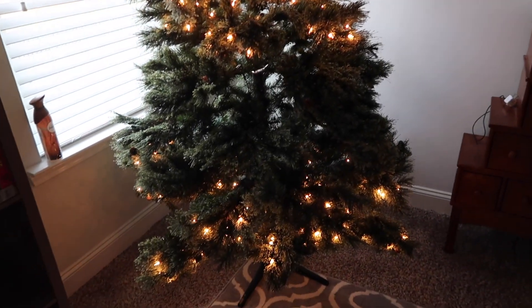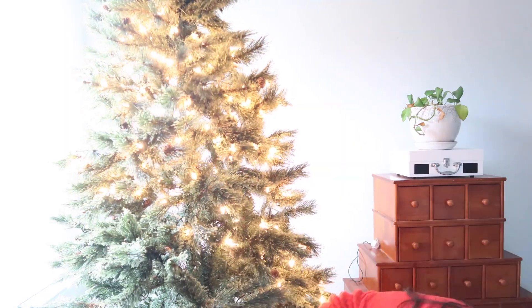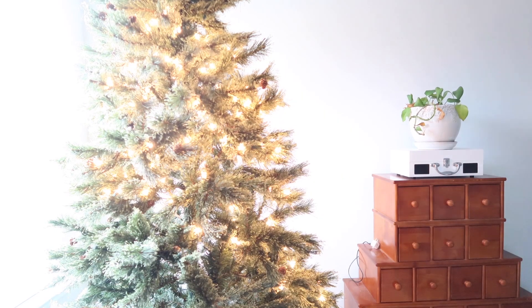That was the before shot — it was a disaster because this is right where the attic is, and so when we brought everything out of the attic we just kind of threw it into this room.